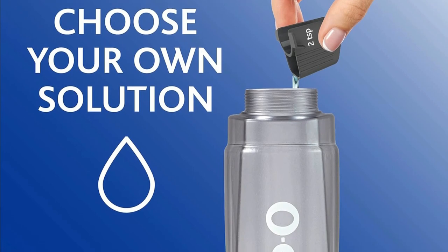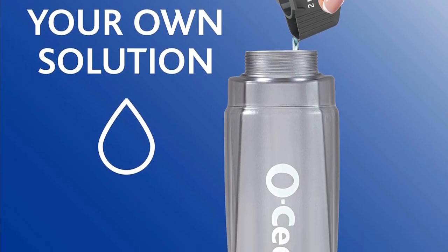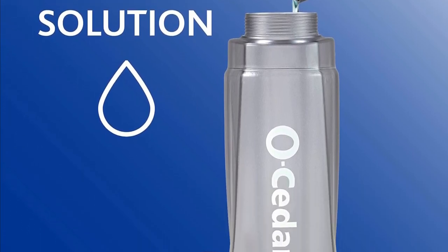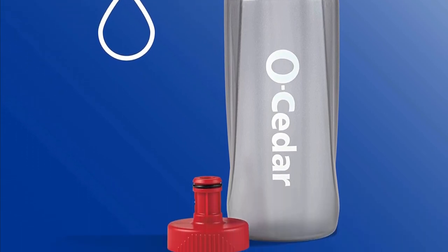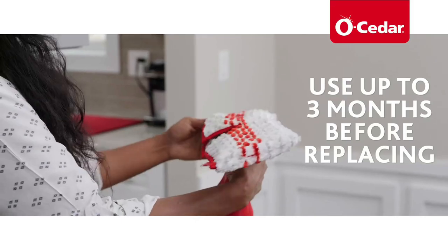One-touch bottle release: Removing the spray bottle is quick and easy thanks to the innovative one-touch release. No more fumbling around trying to detach the bottle. And for best results, consider changing the refill every three to six months.